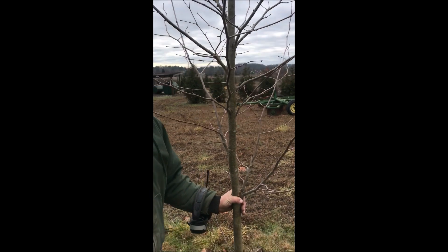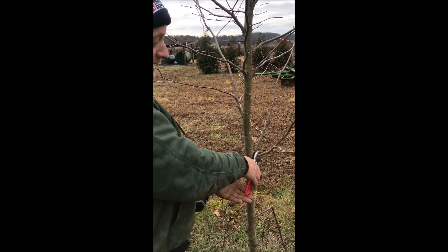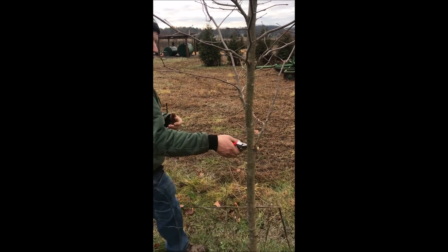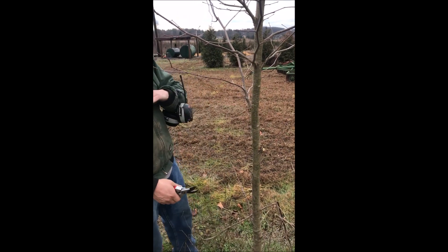Exclamation sycamores are known for being very, very straight — that's why you don't see any stakes on them. With a straight species like the American sycamore you would definitely have to stake it. But exclamations I really like, and that's probably what we're going to be growing from now on.